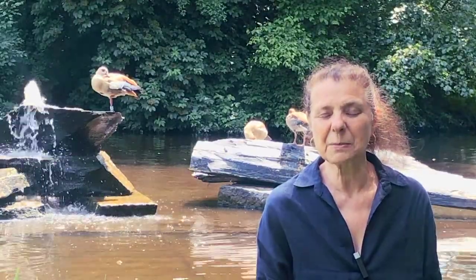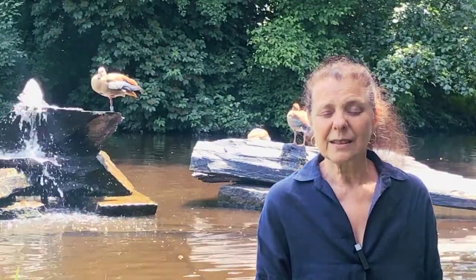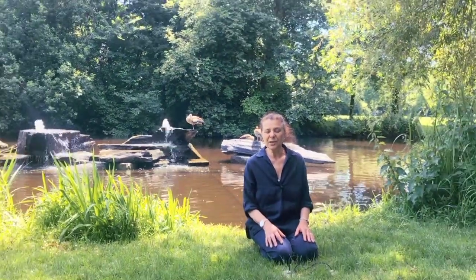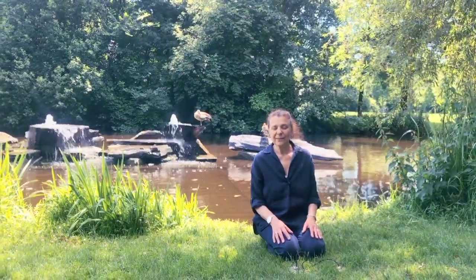Now we're going to experience the energy of the earth. Take a deep breath in, and as we breathe out we feel the dark energy of the earth nourishing us, entering through our feet and rising up into the body, bringing beautiful cooling energy, relaxation and calmness as it slowly drifts upwards, filling the body with nourishment. This is the yin energy — the female, receptive energy.